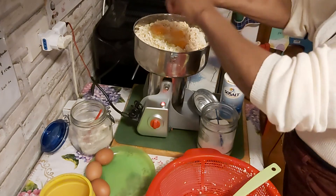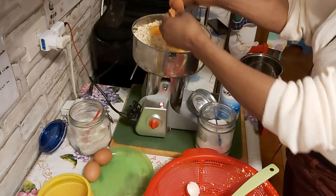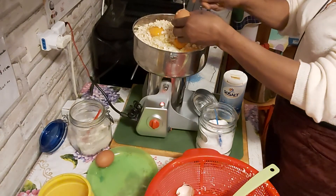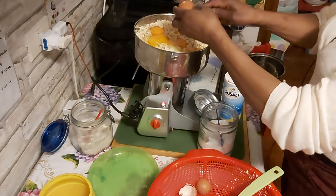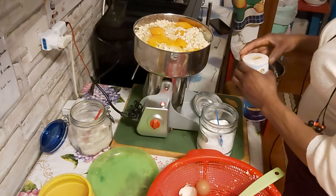On my own, I added garlic, ginger, and turmeric with onions — blend everything together. I don't have fresh pepper at all, so I'll add a little dry pepper instead.